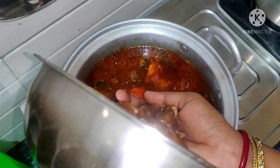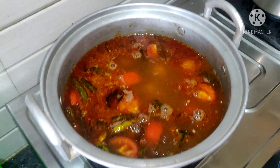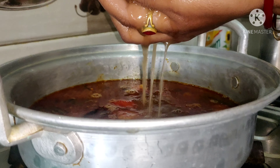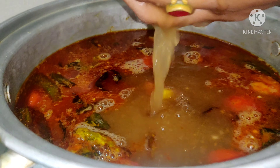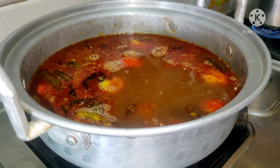We need to pack the tomatoes. I am going to put the tomatoes here and prepare them.